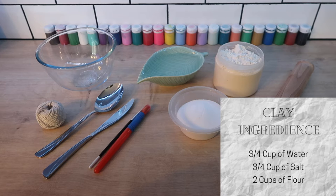These are the things you'll need for this craft session: a mixing bowl, three quarters cup of water, three quarters cup of salt, two cups of flour, paint and paint brushes, a spoon, a knife, a rolling pin, baking paper, and some string or ribbon.